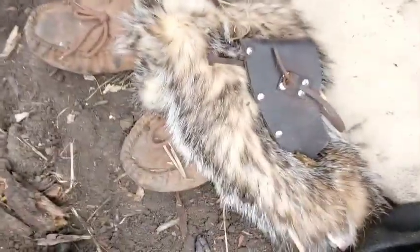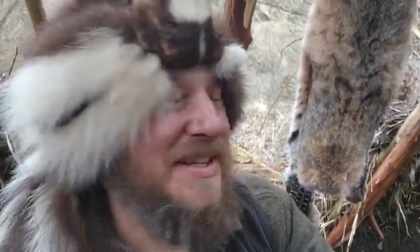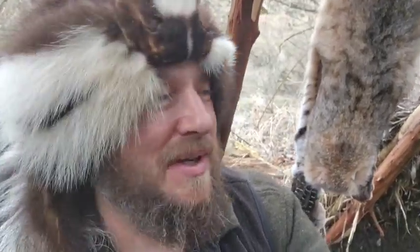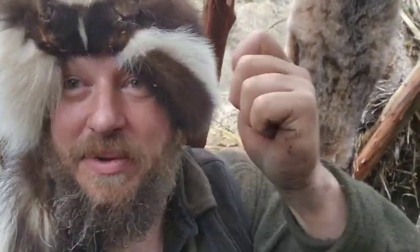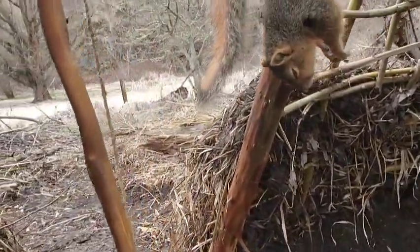I've got some flint knapping stuff here in this bag - that bag there, that badger hide, my bag. Maybe we'll go ahead and skin it with a chip off a blade. Just a chip off a blade, not a point. That's pretty sweet.